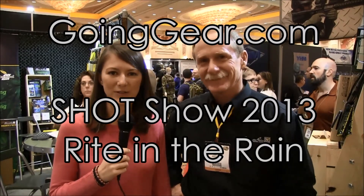Hey everyone, it's Megan here with goinggear.com and we're at the 2013 SHOT Show. We're meeting with Todd from Rite in the Rain and he's going to show us some great new products coming out this year.